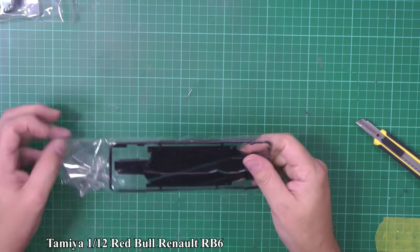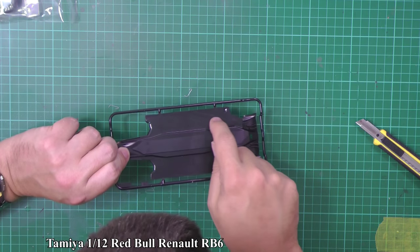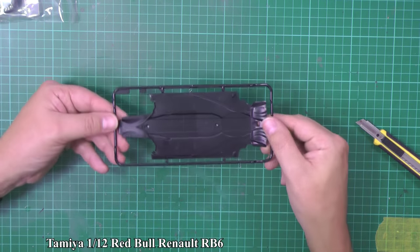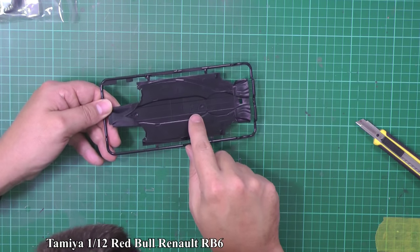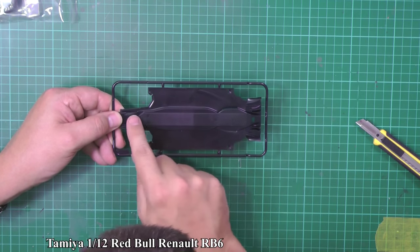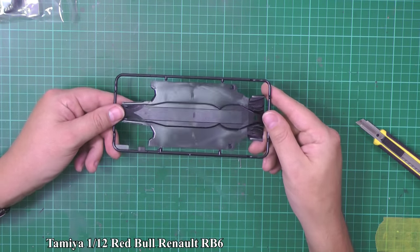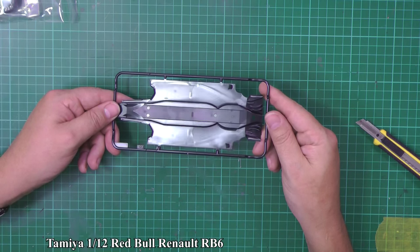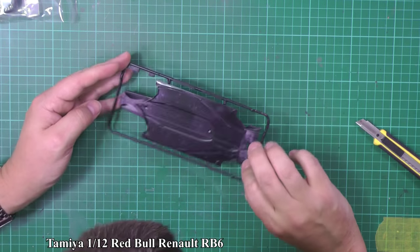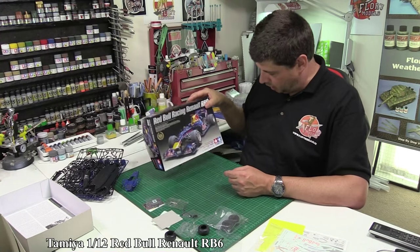You don't get a display base — that's clearly an optional extra if you want it. This is the undertray, and I'm surprised to see ejector pins down here. Also surprised by the molding: if you catch it in the light there is a little bit of sinkage. The ejector pins down the middle are tucked out of the way, but the sink marks in the mold are something you'd traditionally never see from Tamiya. By the time you put a flat black down there you probably won't see it, but there is a tiny bit of sinkage — something to be aware of.